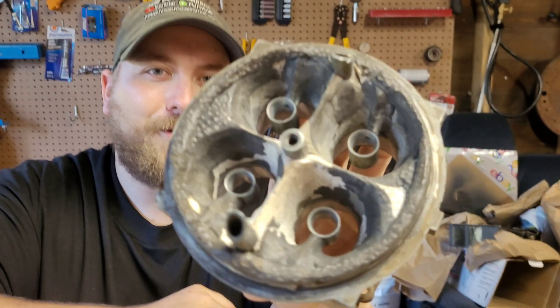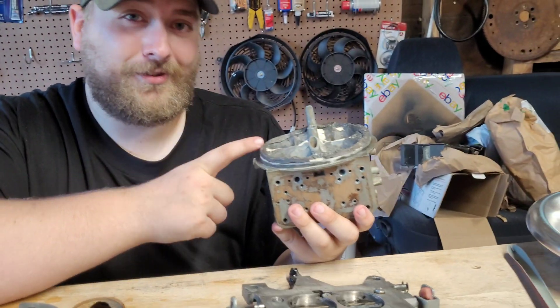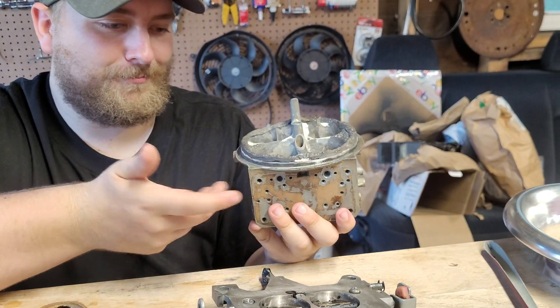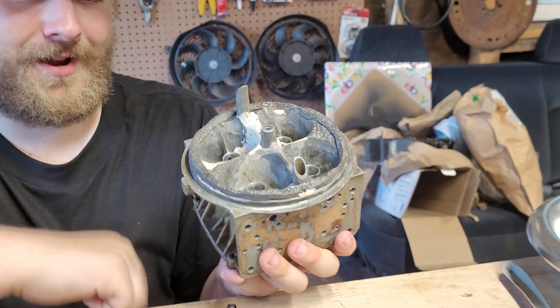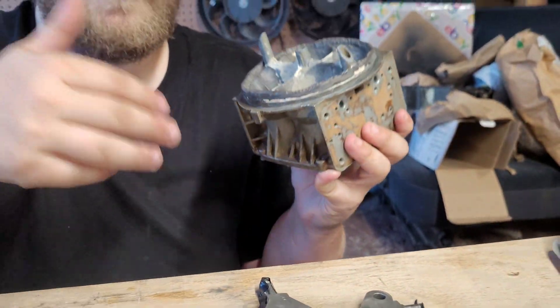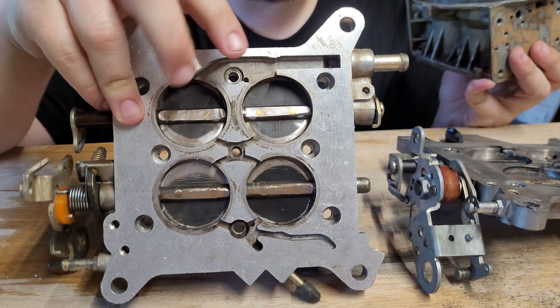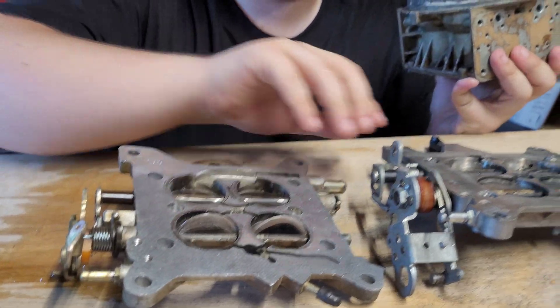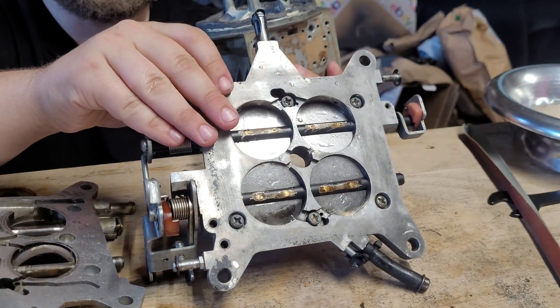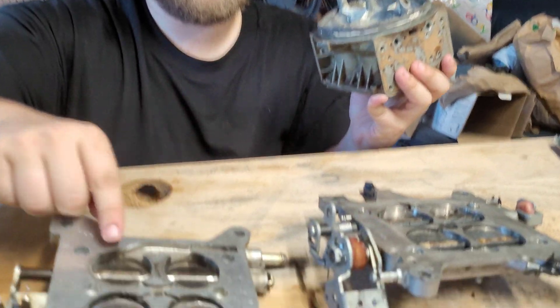As you all know, our JB Weld, right? This started life as a 600 Holley carburetor — with the choke horn and everything — and we've cut all that off and JB welded in there. Now, this is the baseplate that it started with, right? The 600 baseplate. This is the baseplate we're adapting to it.